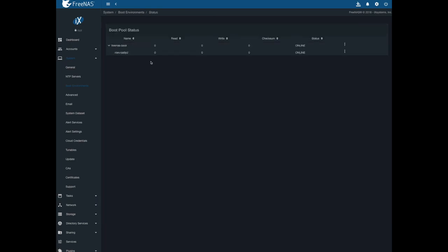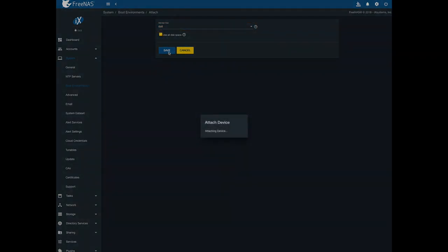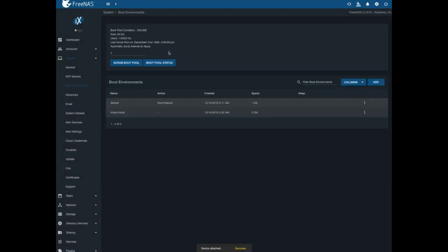Boot pool status — so, boot environments, boot pool status. Then you go down here, and you want this: attach. You're like, what the hell does attach mean? And we're going to attach DA8, use all disk space, save. There we go.